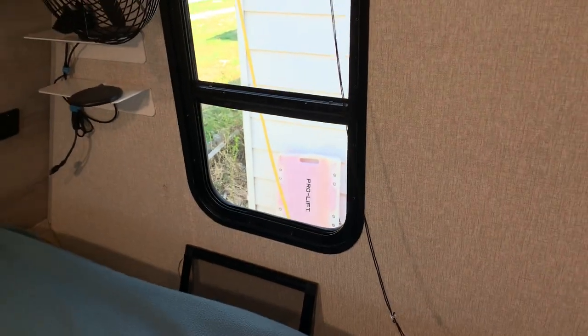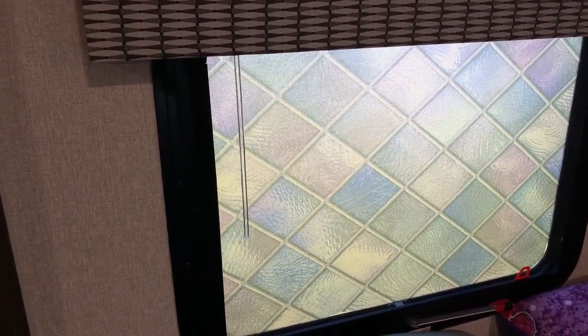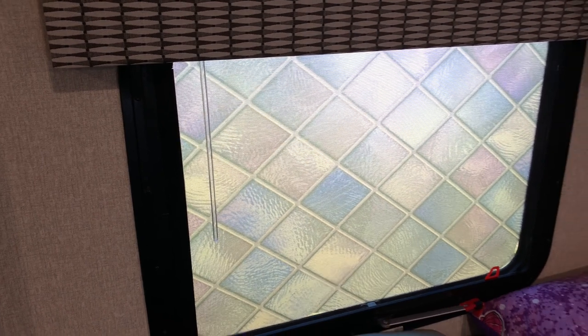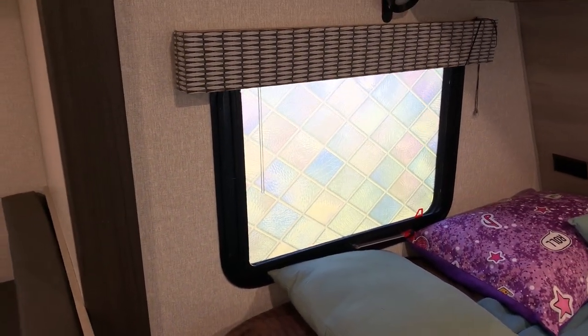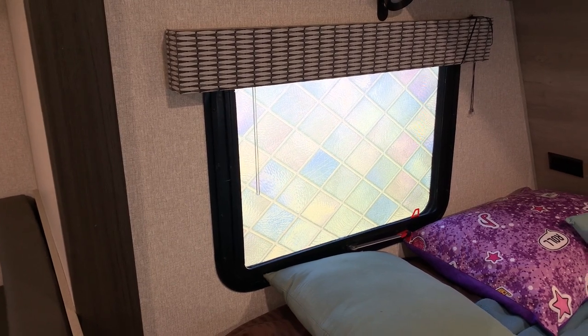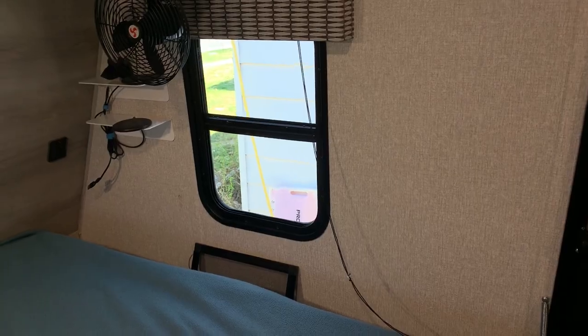Or at night even. So what you do is you put this — it's not an adhesive, it's a static cling type material. And it gives a kind of a fake stained glass look to it. And we're still going to install it on this side, so we'll show you how that goes.